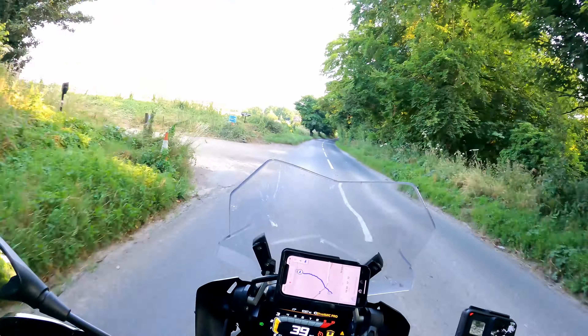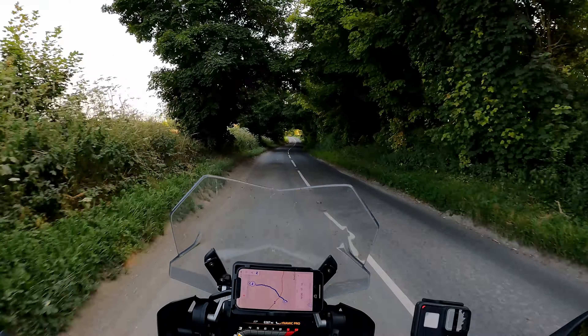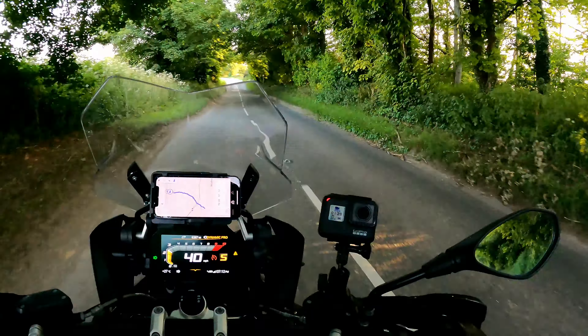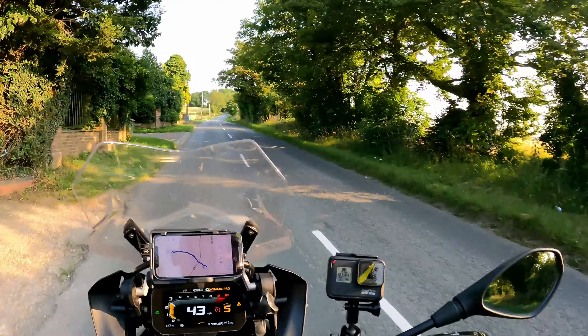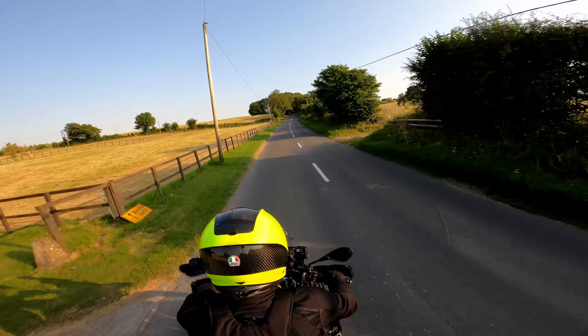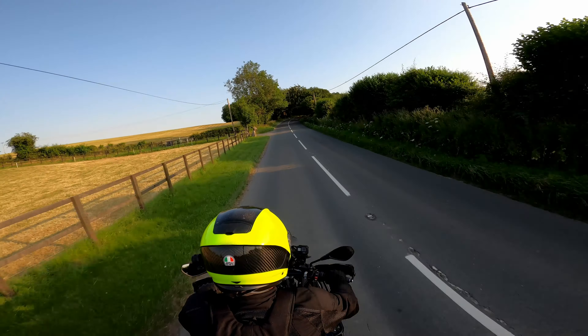Or it could be Wiltshire, or it could be Berkshire. This video is a sort of 5,000 mile owner's review of the R1250GS, except I've done closer to 6,000 miles on it now, so maybe it's a 5,500 mile review.